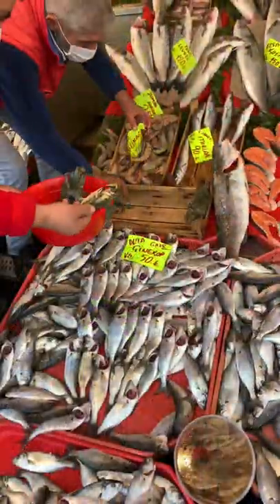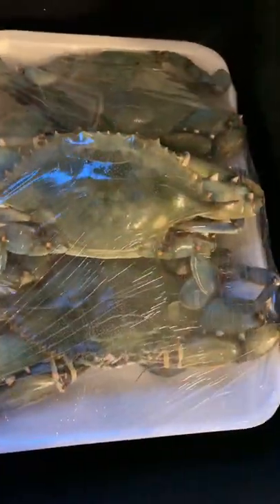Hi guys, welcome back to my channel. Today I will show you the way to boil grubs. Let's get started.